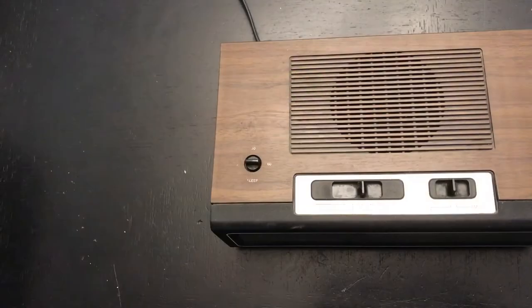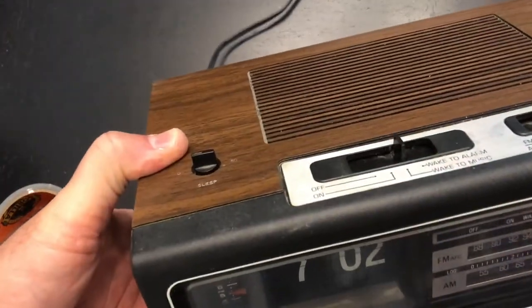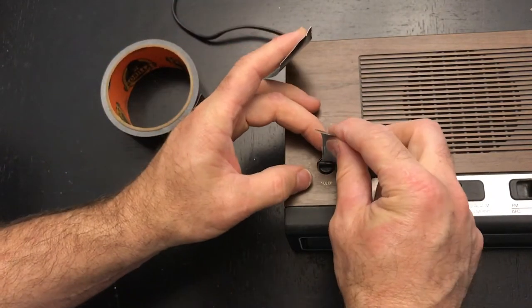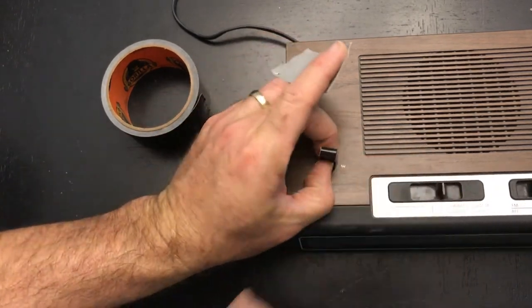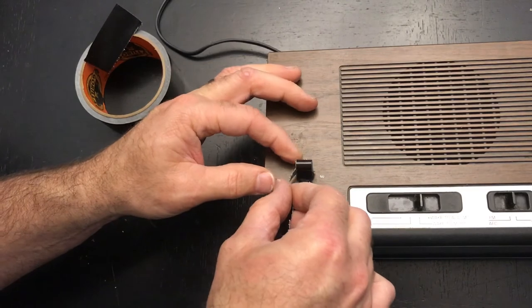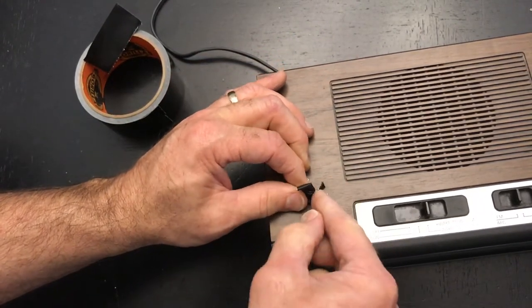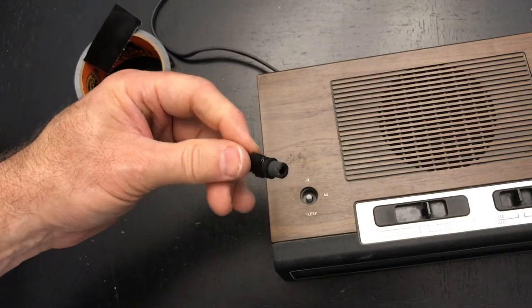Now in this particular model I want to show you the sleep function knob. This is a rear knob, and if you do this improperly — like try to wedge something in there — you will definitely damage that cabinet. Until I learned this method it took me forever to get a sleep knob off like this. We'll use one piece on either side, give it a really firm wrap, and then just pull straight away — piece of cake.